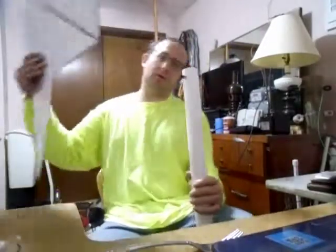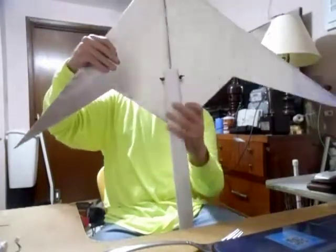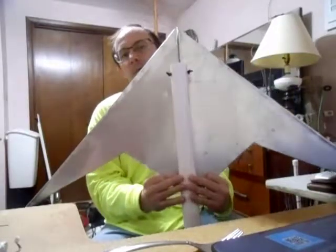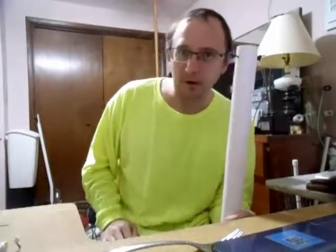I mean, you just take your small airplane, stick it in there like this. Slide it down all the way to the trigger — hooks on there. Pull the trigger back, man. Shoots that airplane off like that. Wow. I'll tell you what, that's a hell of a thing right there.